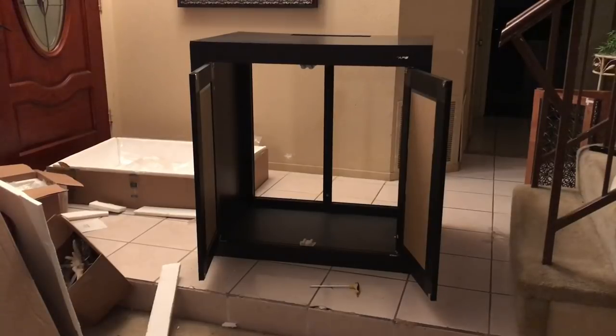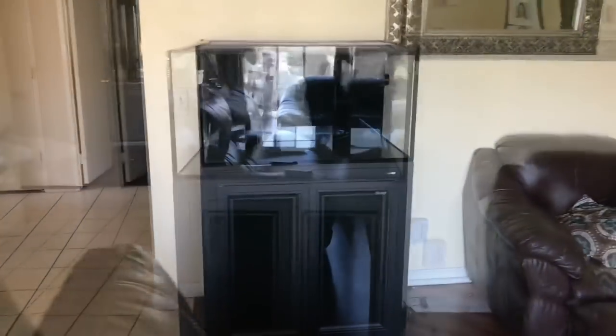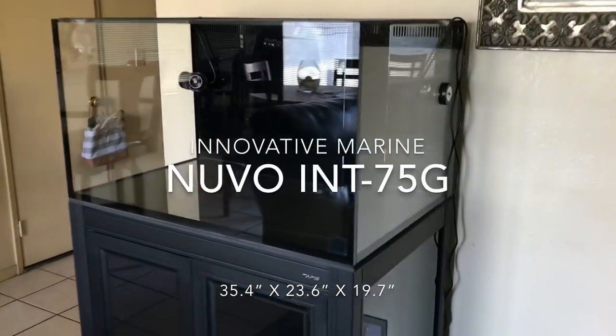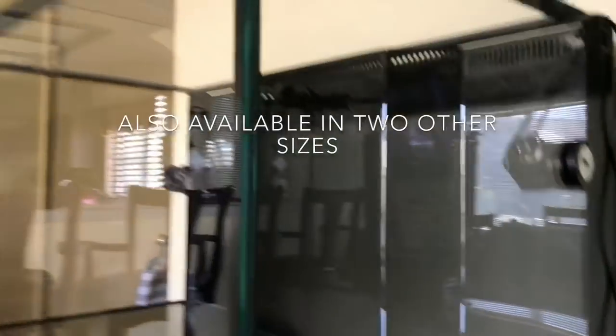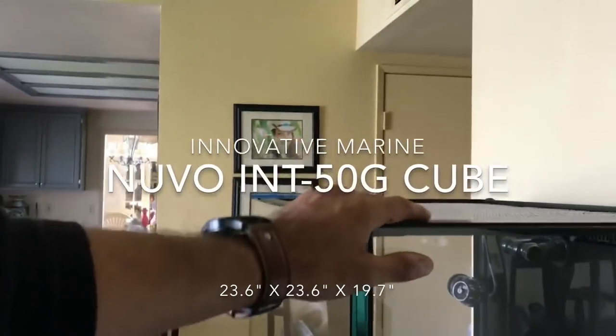Here we are about 30 minutes later — the stand looks really awesome. The stand is built and the tank is right where I want it to be. Isn't it amazing? It has such big volume; it just looks so huge in person. It's such a nice tank and this glass is so thick — I just can't get over it.